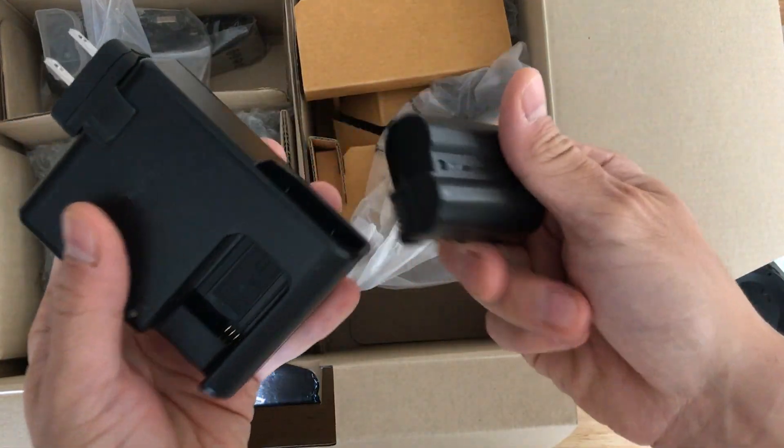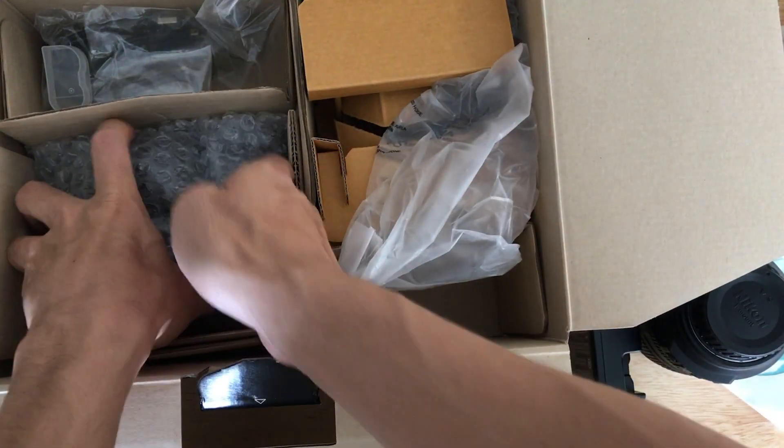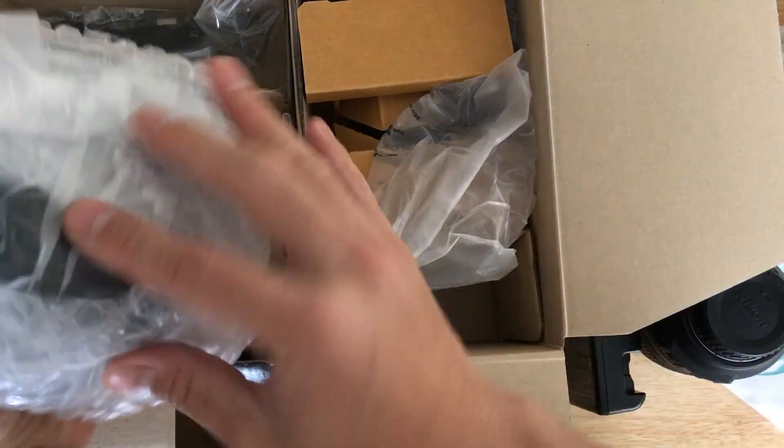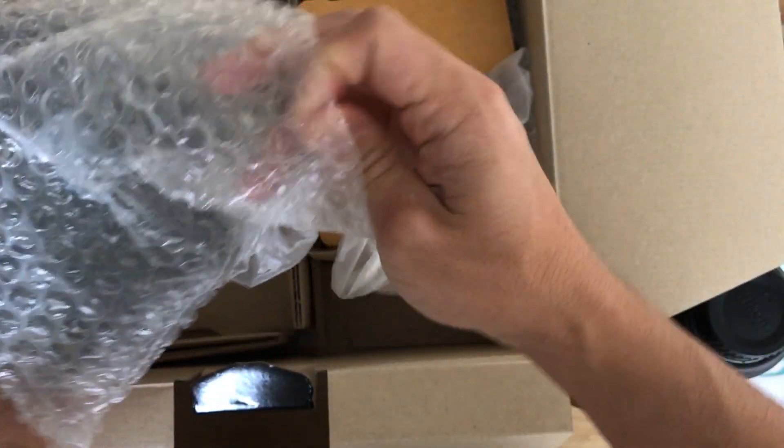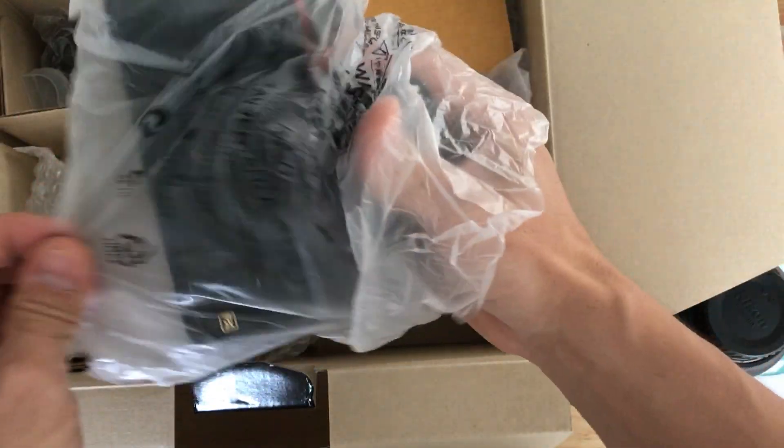Go ahead and get the battery charged right now. Let's take a look at the camera — this thing weighs about one and a half pounds. It's not too heavy but it's about a half pound heavier than my Panasonic.